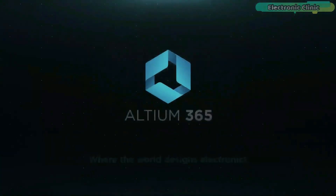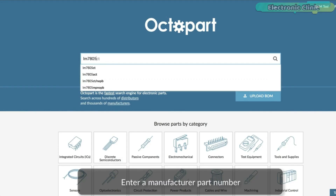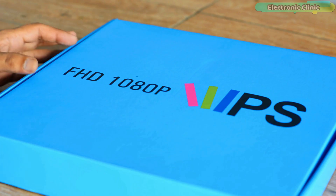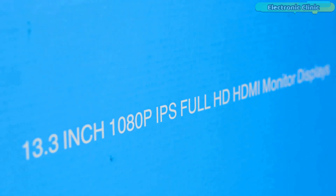This video is brought to you by Ultium 365, Altium World Designs Electronics, and Octopart, the fastest search engine for electronic parts. If you guys are searching for an amazing all-in-one type Full HD HDMI-supported 1920 by 1080 portable monitor,